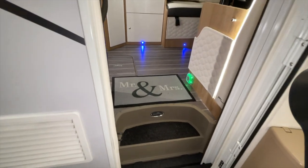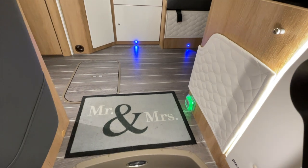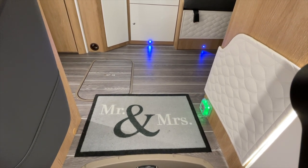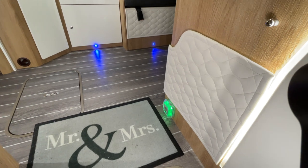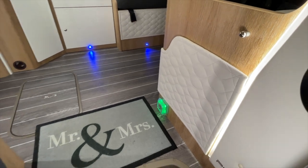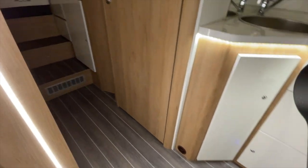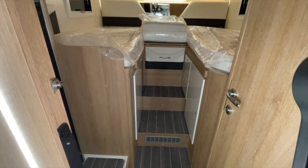Then we go into the interior. Here we already have a gas detector installed, as you can see, right on the right. But that was already installed as standard. You can argue about the sense or nonsense of it. In my opinion it is placed incorrectly here. It was easy to mount here because right behind the trim or behind the wood there was of course already the 12V connection. But I don't find the entrance area ideal – if you're going to install something, the gas detector makes more sense for me in the sleeping area.